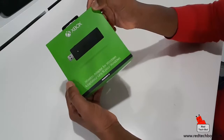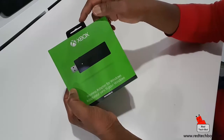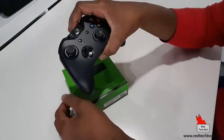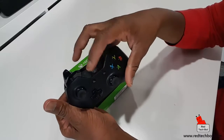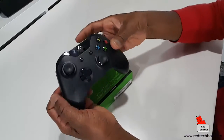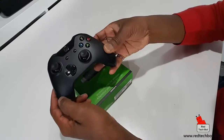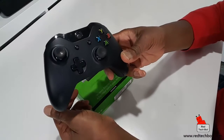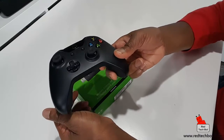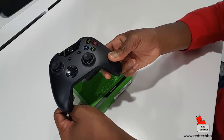Once you've done that, you simply press the little button on the side - and I'll show you the actual unit in a second. You press that button, and of course you just turn on the controller and press the pairing button on the Xbox One. The two of these will connect and your PC will be able to detect this controller. You can map the keys, do whatever you want - you can pretty much play all of your favorite PC games.